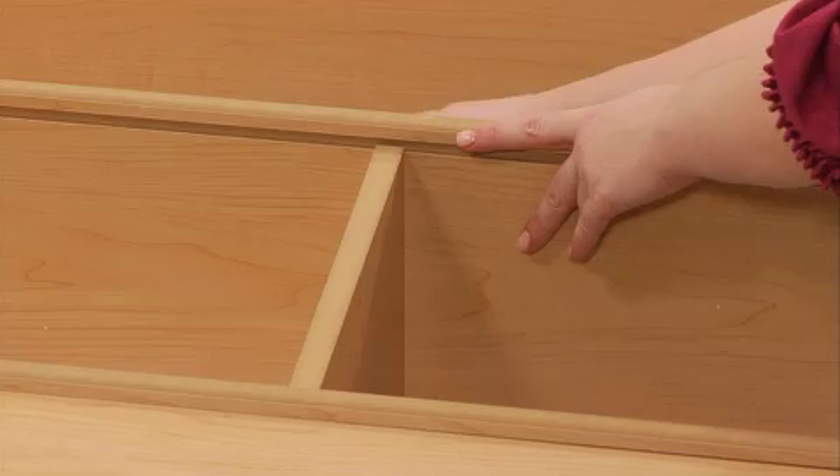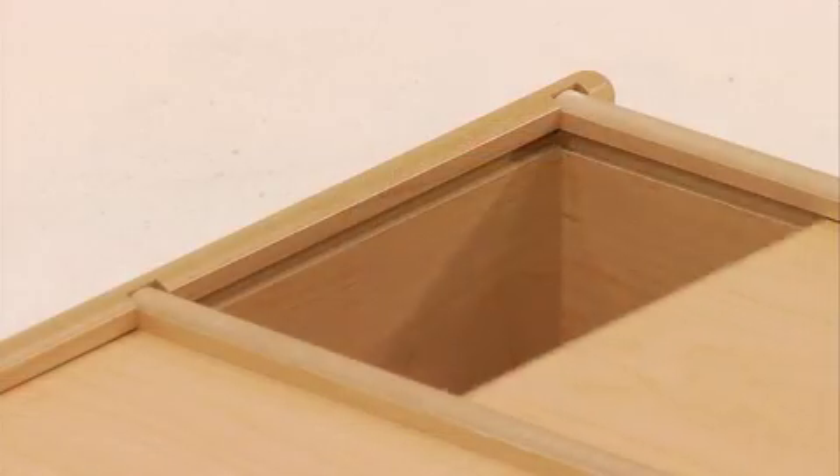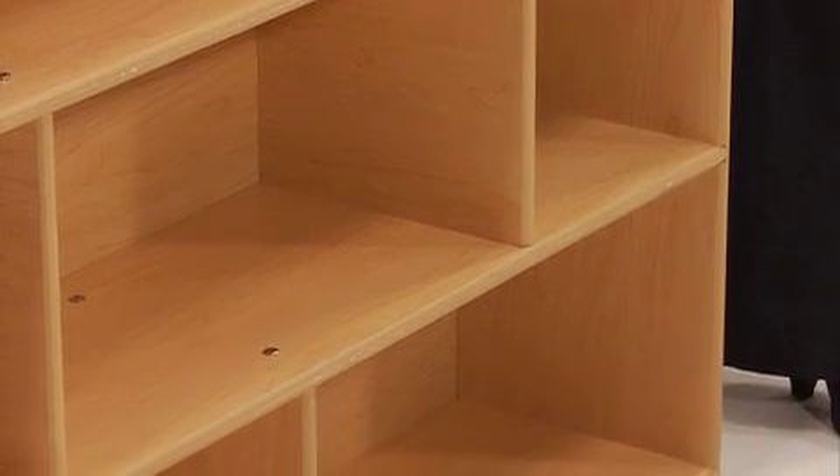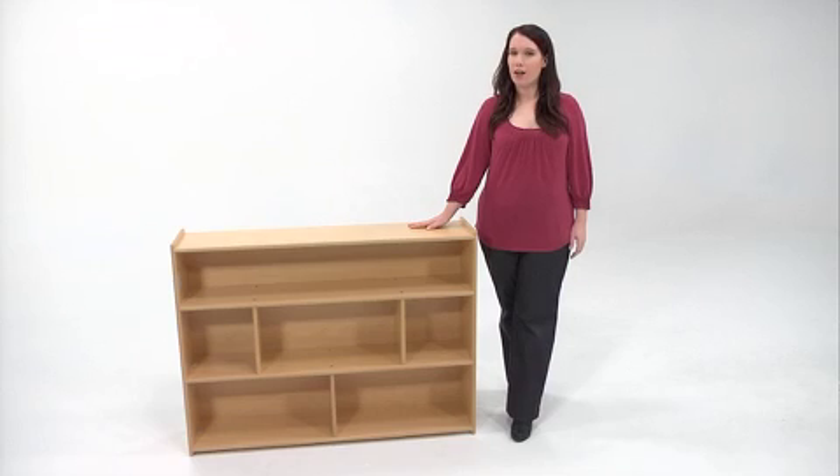As we'll show you today, Value Line Furniture is incredibly easy to assemble. This particular unit is the school-age divided storage shelf, which we'll use to demonstrate some general assembly techniques. All Angeles Value Line products represent the highest quality at the most affordable prices.